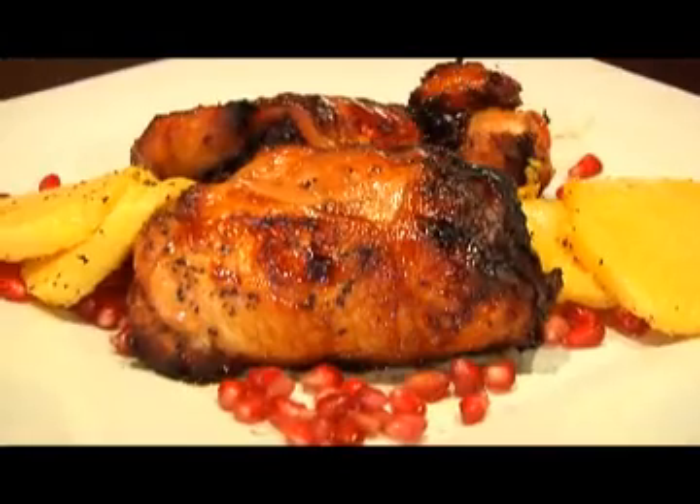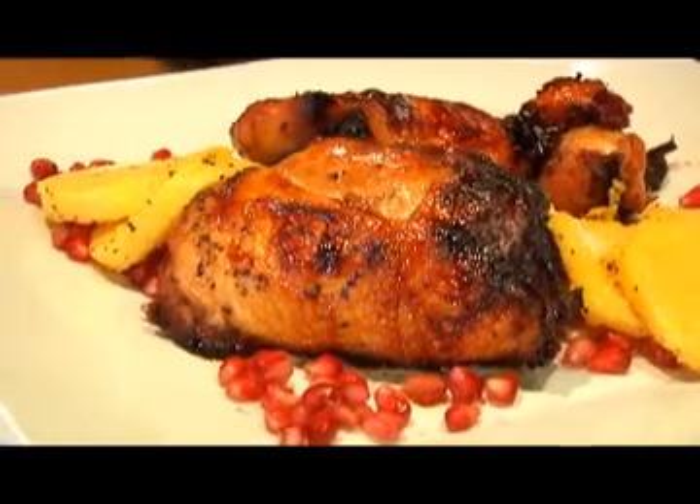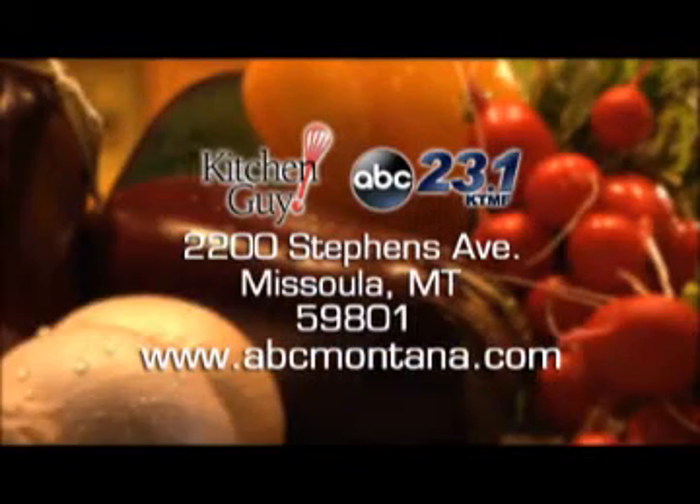I've got some sautéed polenta discs on the side along with some pomegranate seeds — it's a beautiful dish and I know you're going to love it. Get the recipe by writing to me here at the station or log on to the website and click on the Kitchen Guy icon. I'm Chef Jim, thanks for watching Kitchen Guy, the tastiest two minutes in television. Come on back to my kitchen real soon.